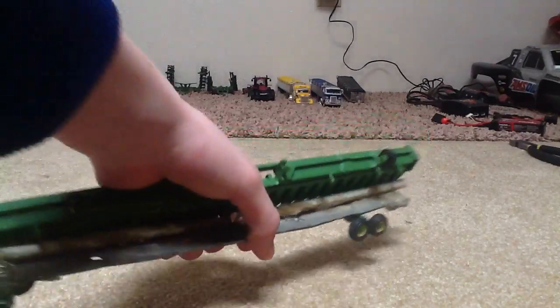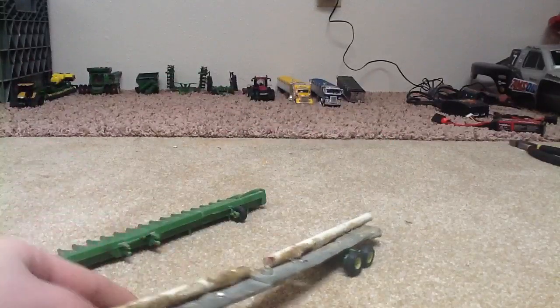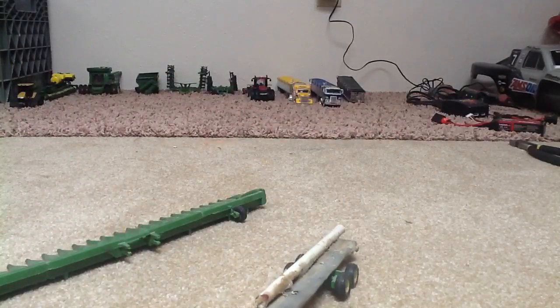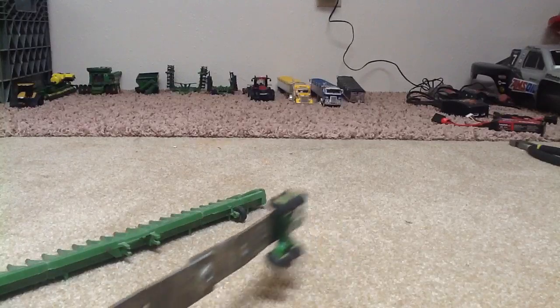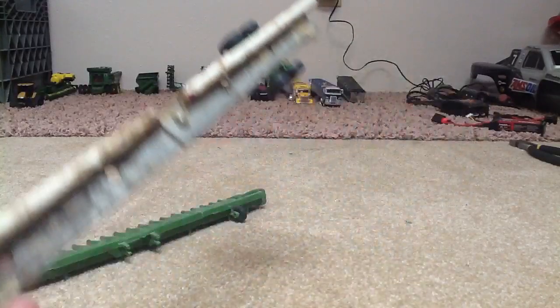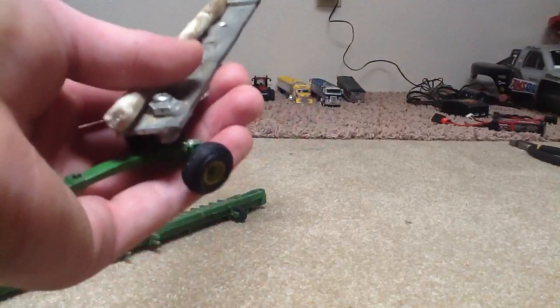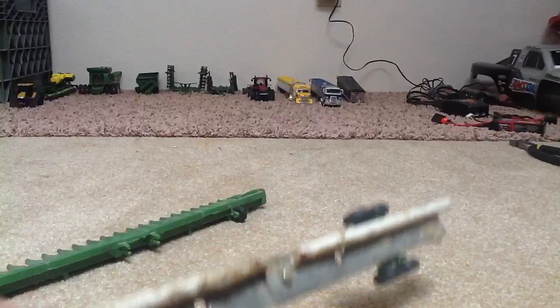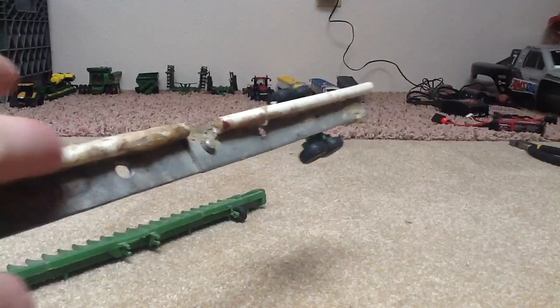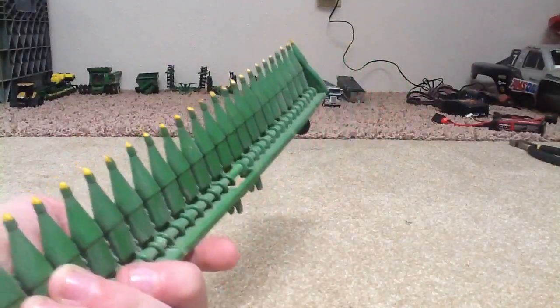Right here is my header trailer that I built for my 24-year-old corn head. I just got two pieces of L-iron, pounded them straight, and riveted them together. Got side wagon wheels on them front and back, and I just found a fiberglass rod and glued it down. On the corn head, I just dipped the tips in paint — looks more realistic.